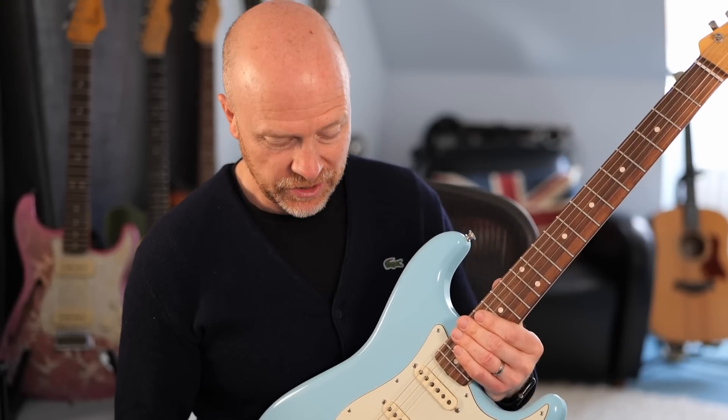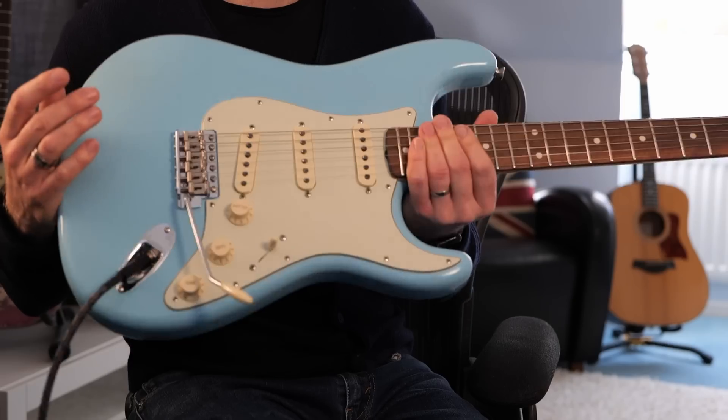There are options you can get for tremolos like this — you can get these little springs you put in the hole and wind it in — but it never really works out. They soon get back to as they were, and you just end up filling the cavity where the trem arm goes with springs.